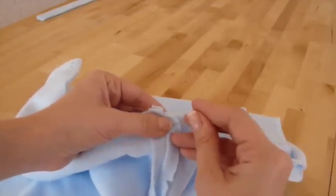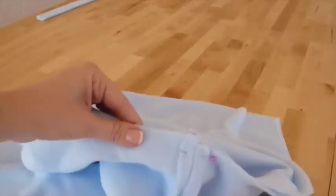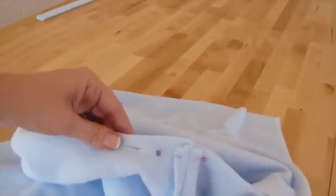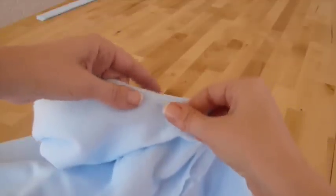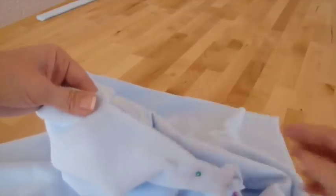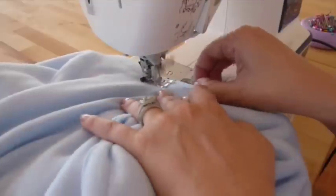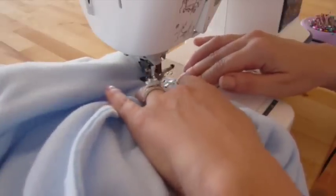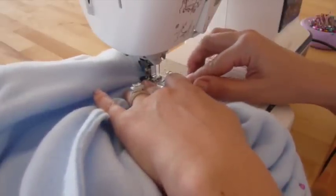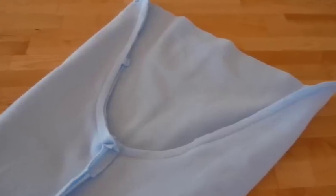Then pin along the seam where you're going to sew the crotch. Once you've got the whole crotch pinned, go ahead and sew a straight stitch along there using the seam allowance noted on the pattern — in this case, about a 5/8 inch seam allowance. Take your time and turn your machine to a slower speed as you sew along the crotch to make sure your seams are open and everything is lying nice and flat.